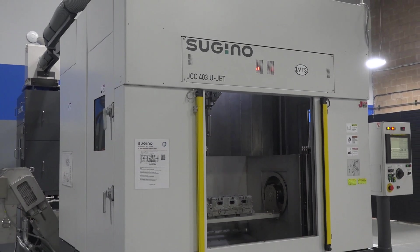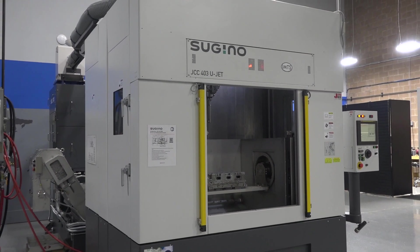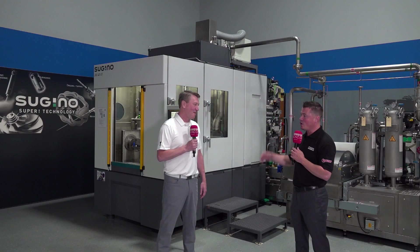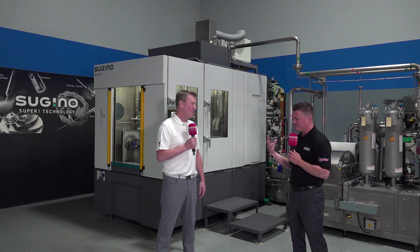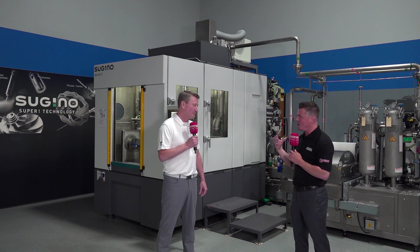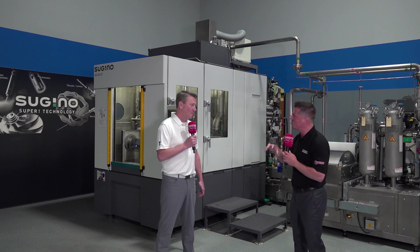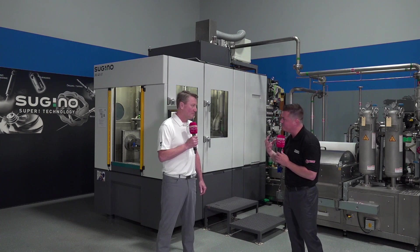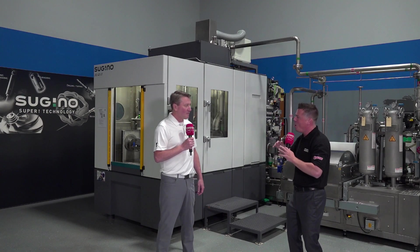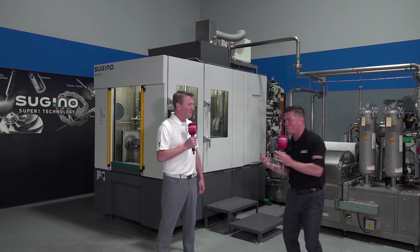We're just trying to clean up the messes that you machine guys make. Some of my parts are pretty easy to clean — like a whirly bird-type cleaning. Is this really focused on those internal components that are a real pain to get to, or is it all-inclusive — just give us your part and we'll make it better?